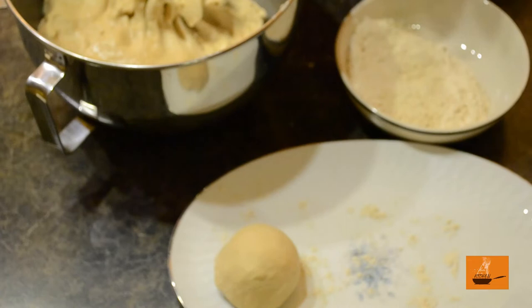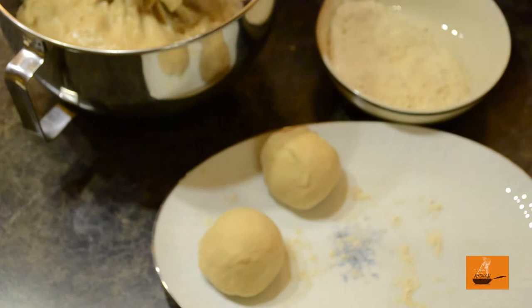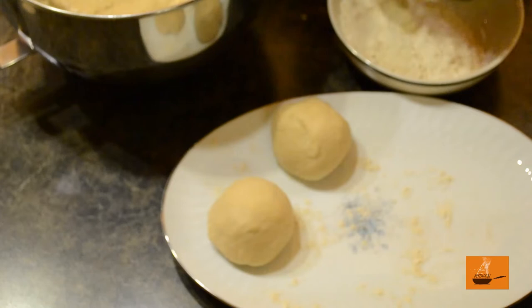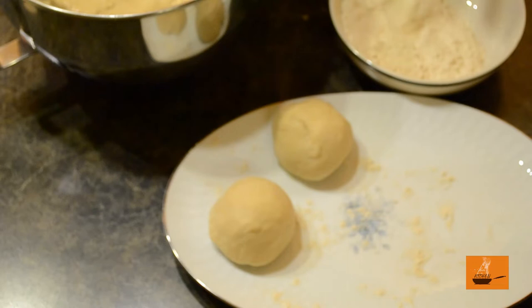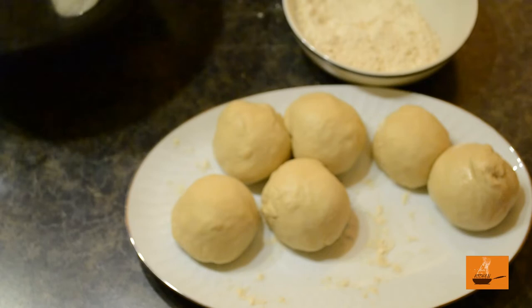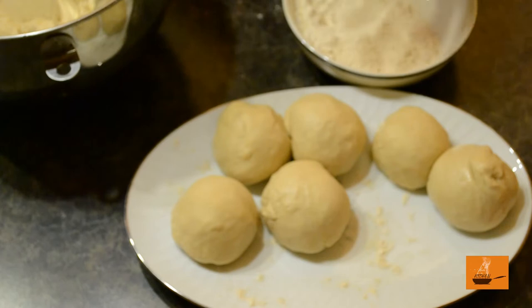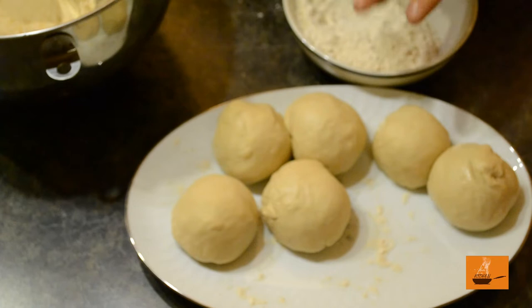It's time to make rolls of this beautiful bread. We are going to make rolls of around 100 to 120 grams each. We'll prepare the balls from the dough and then start making the Lacha Parathas. The balls look so beautiful, but don't try to eat them raw! We are going to show you the whole process of how Lacha Paratha is prepared, so stay with us — this video is going to be pretty amazing.